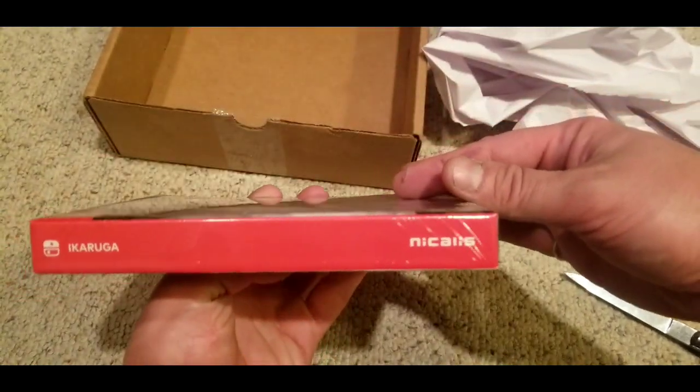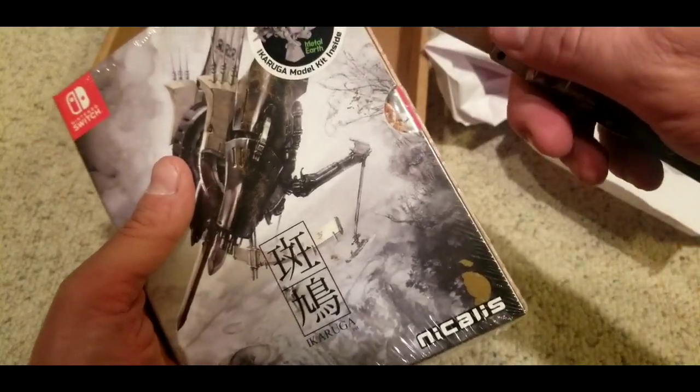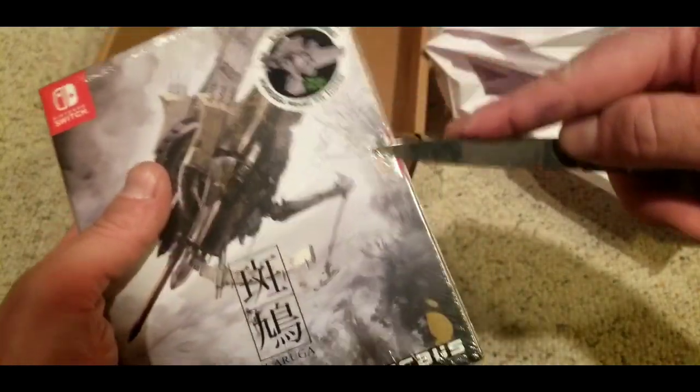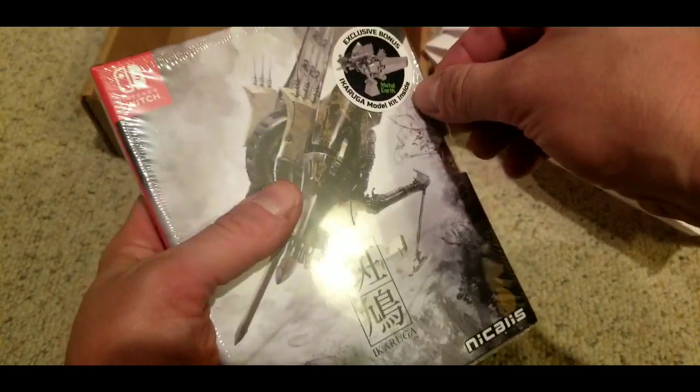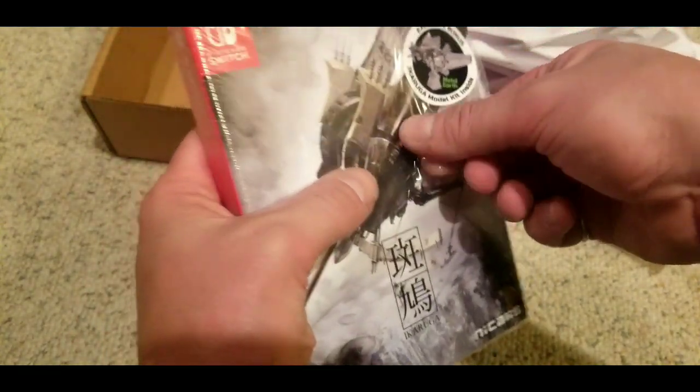This is an extremely hard game. A lot of shooters are hard, especially if you're into them like me. A lot of them are hard — I don't claim to be good at them — but this one's especially hard for me. I was talking to a buddy of mine yesterday on the phone and he was talking about how hard this game is.